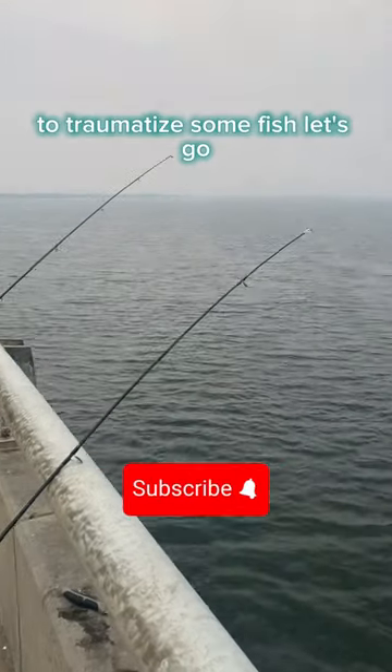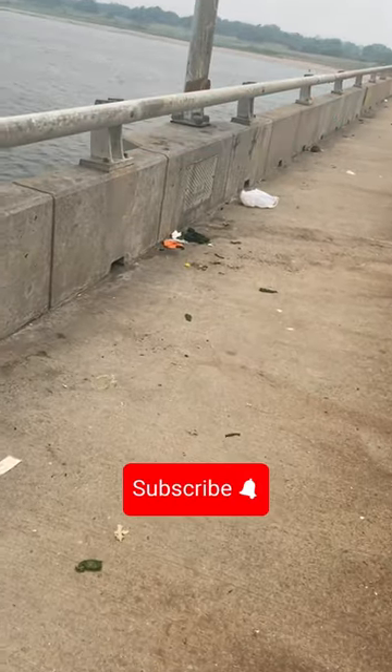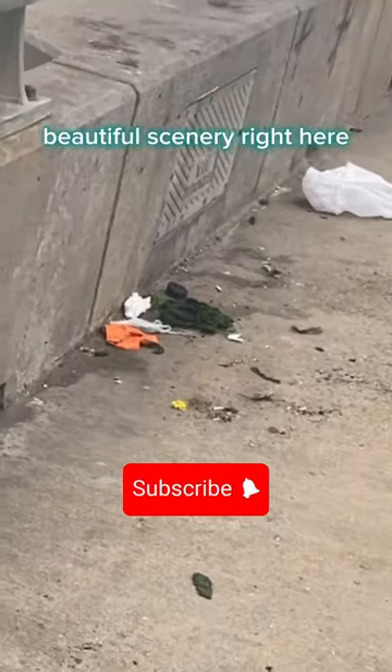Big brother, we're back at it again to try and size some fish, let's go. Got our rod set up and crossbait. Look at this beautiful, beautiful scenery right here. And let's get to it.